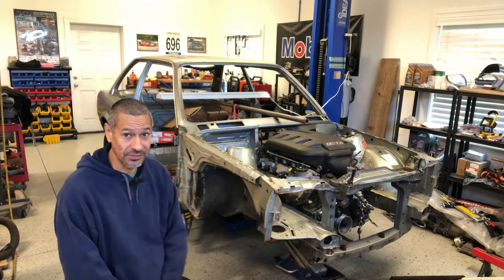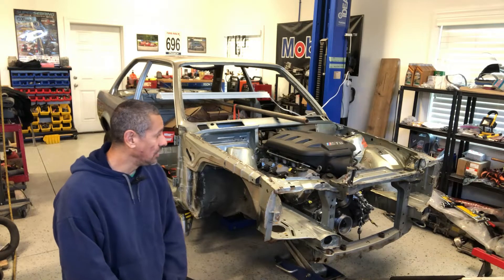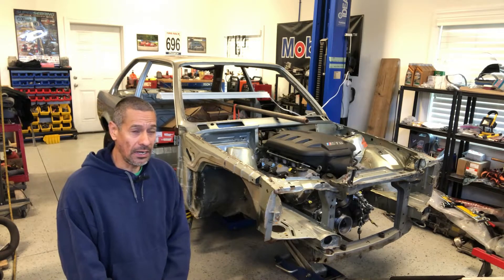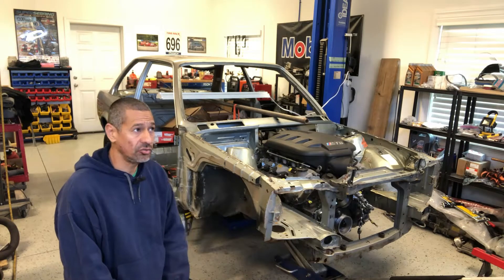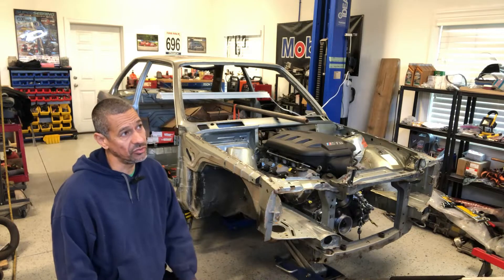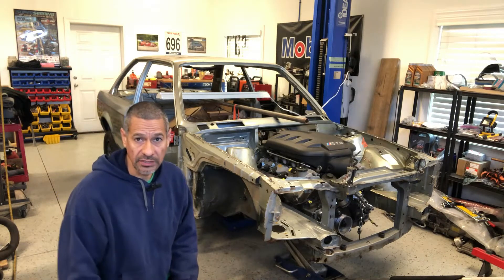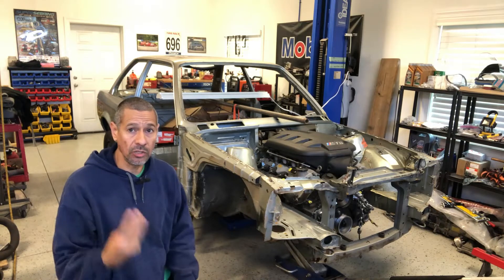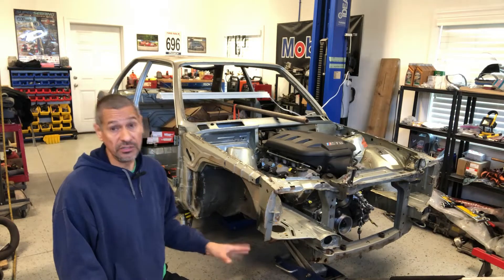As you can see, the engine is somewhat sitting in there — it's kind of hanging in there. I've started the process and done some initial work, just trying to get myself in a position where I know the direction I need to go. There were a couple of ideas and methods we could have taken to get the motor secured into the engine bay.